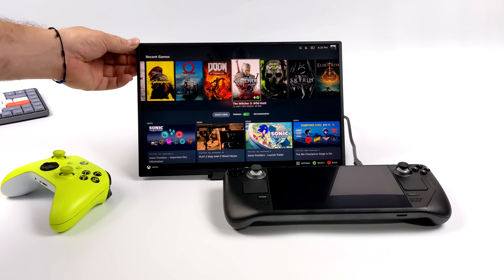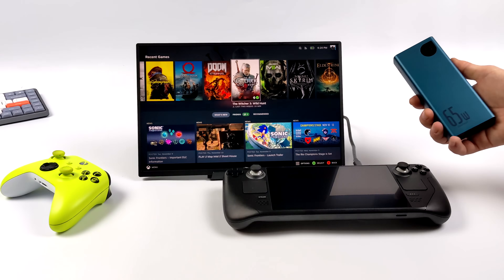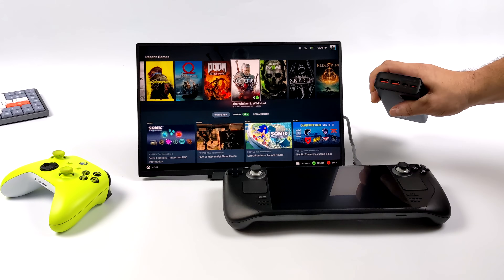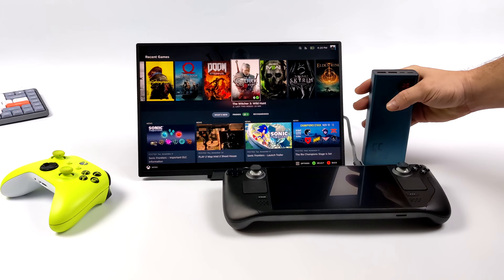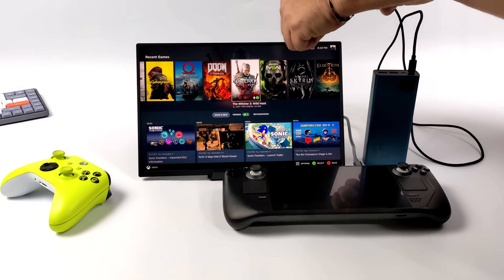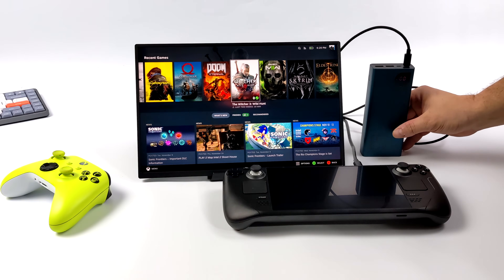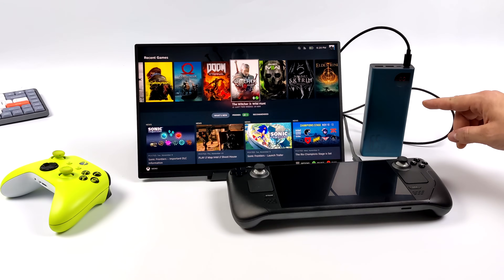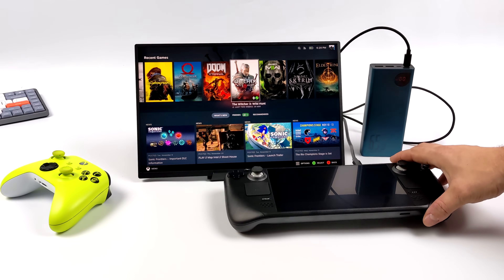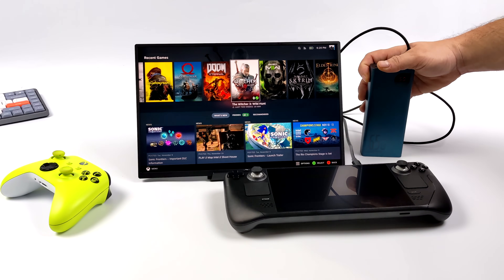The way I have everything set up right now, the Steam Deck's internal battery is actually taking care of the power for the monitor over that USB Type-C connection. But we do have 35 watt pass-through charging. A battery I've been using since the Steam Deck was released — I'll leave a link to it — is a 65 watt, 10,000 milliamp hour battery, and it does get the job done. It'll add an hour and a half to two hours of gameplay to your Steam Deck. All we need to do is plug this into the other USB Type-C port on the rear of the monitor. We're now sending power to the monitor from the battery and in turn passing through 35 watts of juice to the Steam Deck's battery, charging it up at the same time.